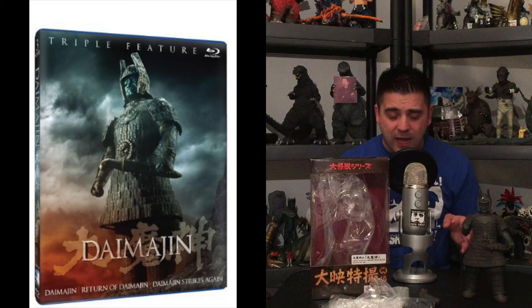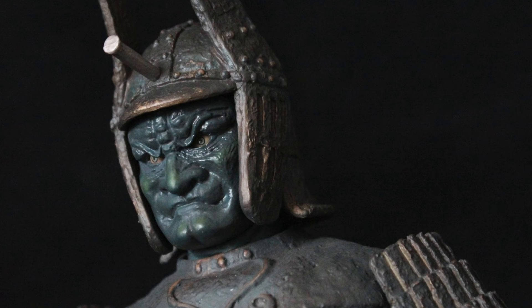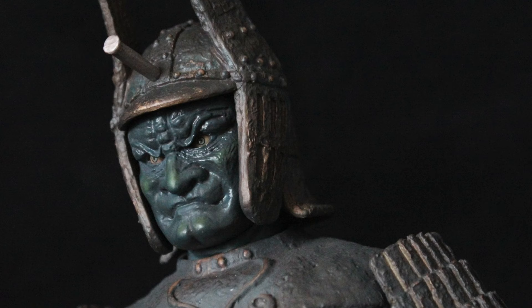It's set in the feudal period of Japan — samurais and all this good stuff — and it is much different from what we're used to watching from Godzilla, Gamera, and Ultraman films, but it is so familiar you're gonna love it. It would be the best 15 bucks you could probably spend on some classic Showa greatness. It is a must-see trilogy.